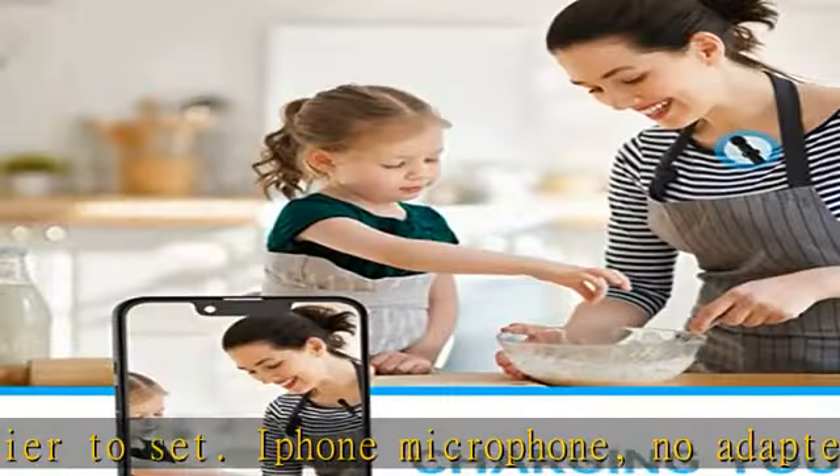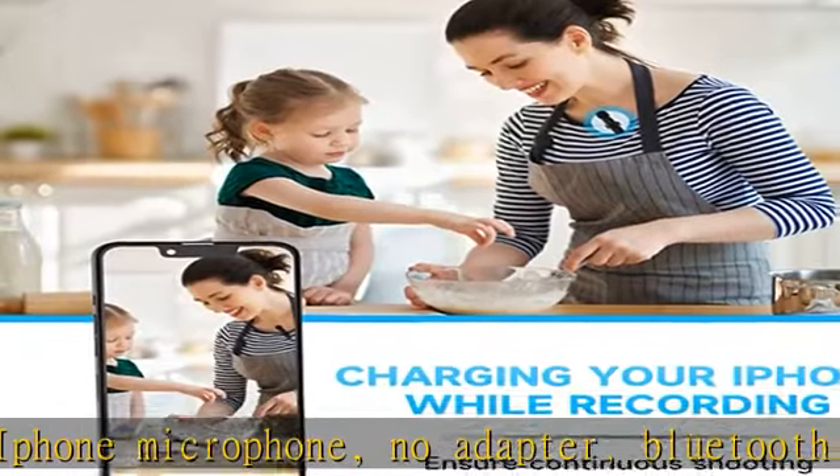Smart wireless system: the wireless microphone is completely free from the shackles of wire, allowing you to complete motion shooting, mobile phone recording, and short video production in various large scenes. You can clip the microphone on your shirt to free your hands and record at a remote distance.